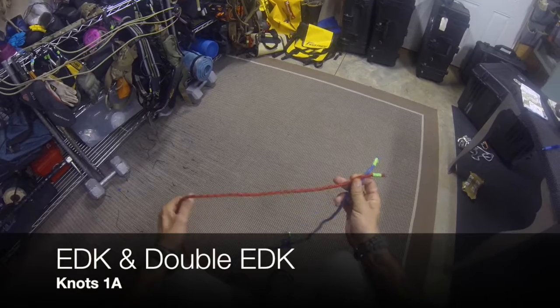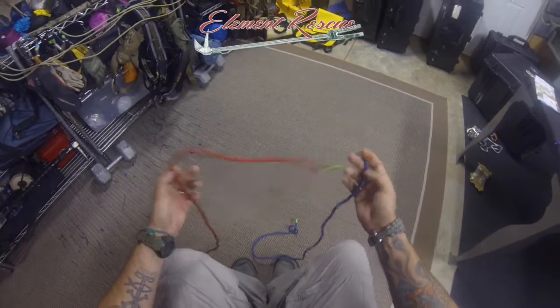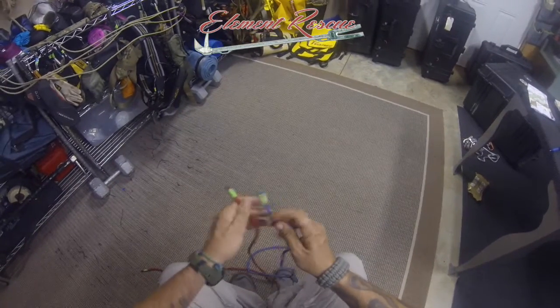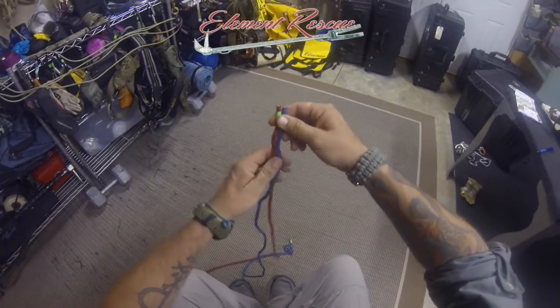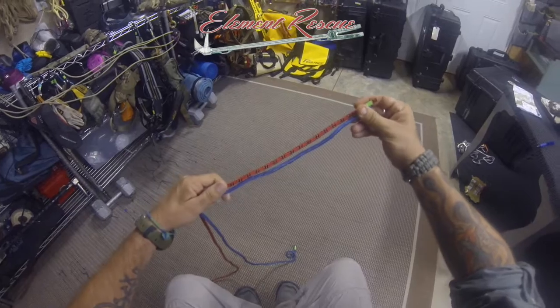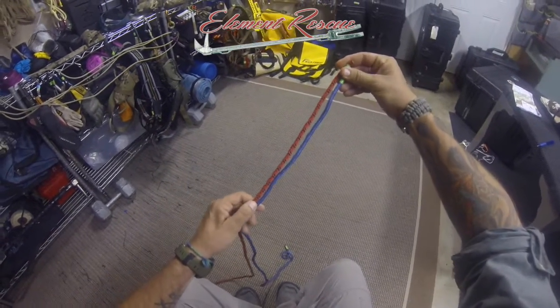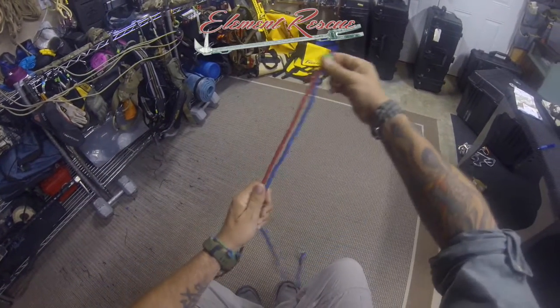We're going to look at the EDK and double EDK for joining two ropes together. We've got two colors so we can see what we're doing. For the hasty method, we're going to show you the European Death Knot — EDK. Don't let the name scare you; it's used all the time in mountaineering. The key performance parameter is to make sure we have about 12 to 13 inch tails, and we'll explain why.